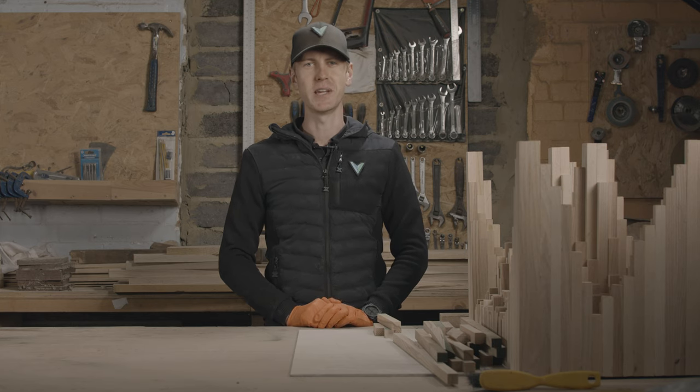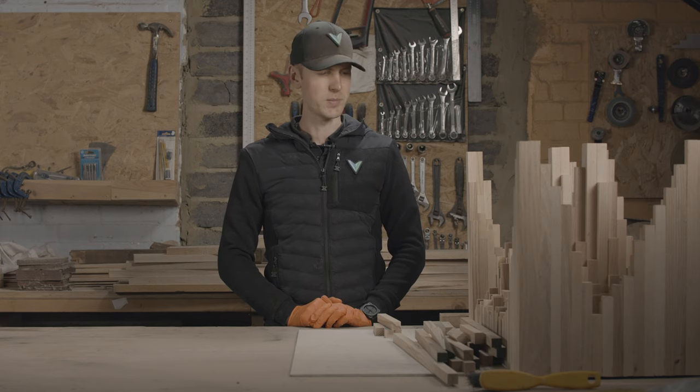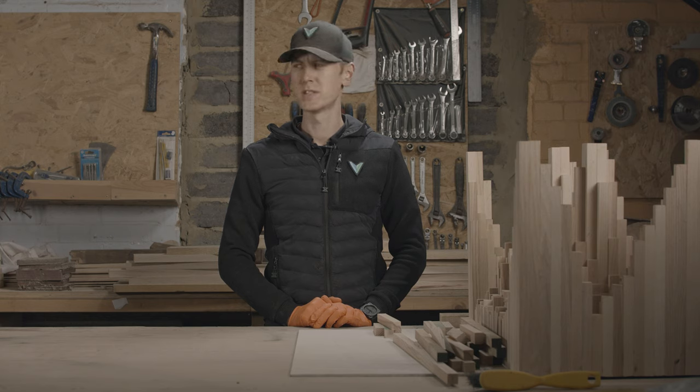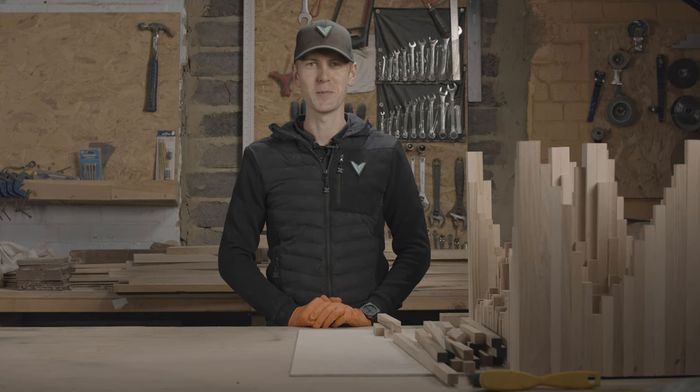Hi guys, my name is Rob from Vision PD. Welcome to our channel. This one's been a long time in the making. Seasons have come and seasons have gone, and we're going to leave it again now until next summer while we construct the flats inside the main building. We added a workshop in the middle, changed the design several times. Our garden transformation, part one — let's get to it.